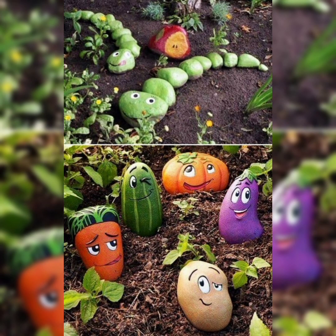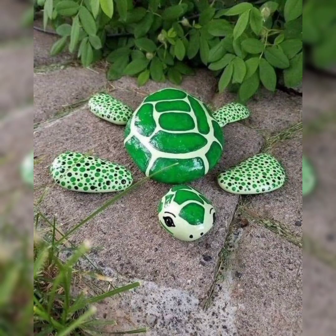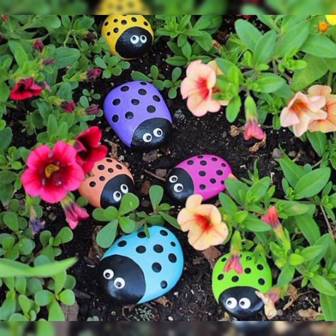Painted rocks are perfect as mushroom caps, stepping stones, or even cottages in a magical tiny garden created in pots as shown here, or tucked in garden beds or at a forest edge.